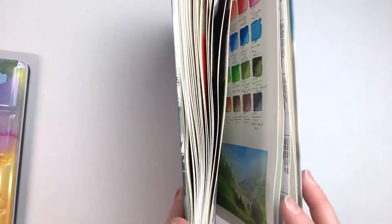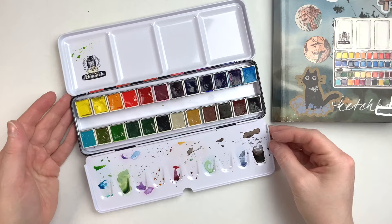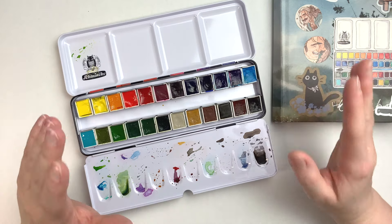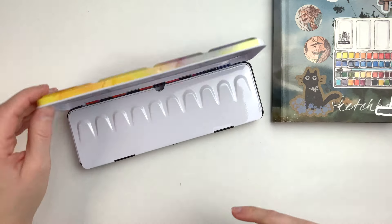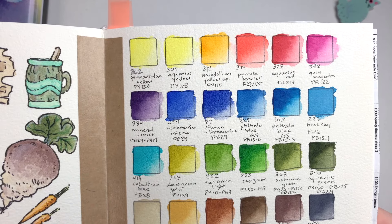Let's take a look at the tin itself. I used this beautiful Schmincke tin that I had that wasn't being used at the moment. This is the color layout — I made sure every single pan was properly labeled, and if I ever need to reconstitute any of the previous sets, I can just go back to that. These are the 24 colors in this set.